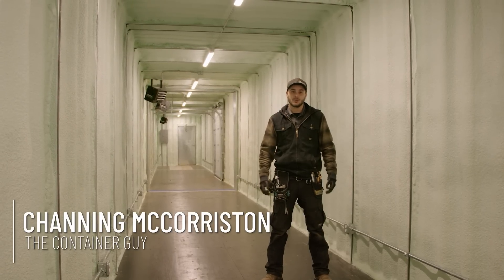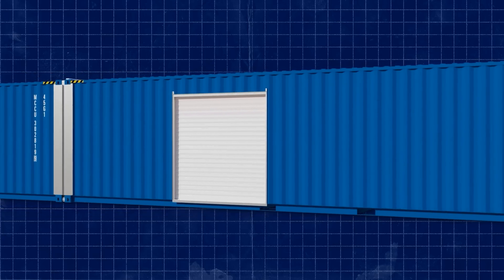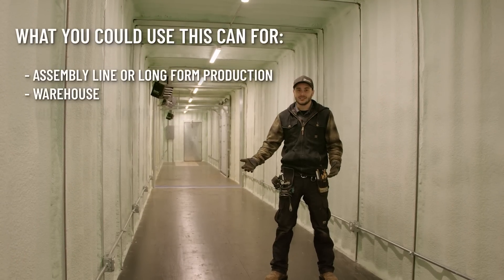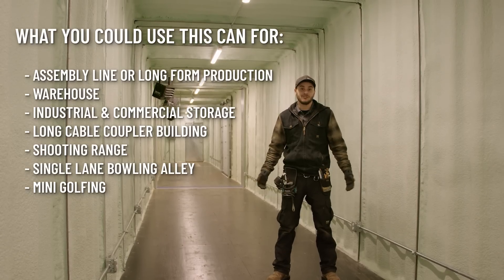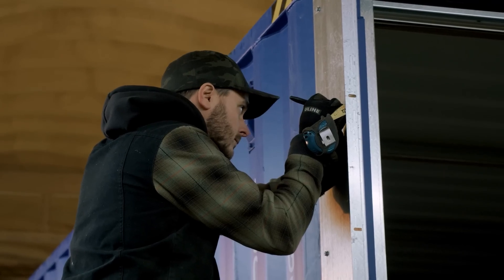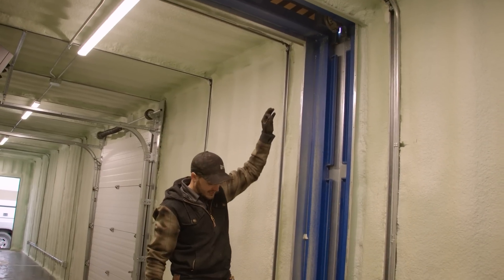We've got a pretty weird customer request where they needed an 80-foot long container. One would think these things are already pretty narrow at 40 feet and 80 would just get crazy. But actually, once you jump in here, it's pretty cool and I can visualize myself utilizing this space. It does definitely increase the square footage even though it is long and narrow. In this video, we're going to let you follow along as we build this thing and give you some insight and show you detail on this end-to-end connection kit we developed specifically for this customer's project.